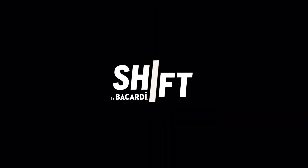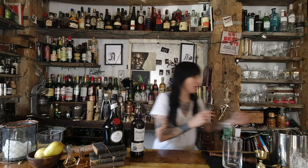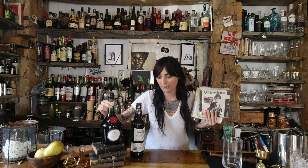Welcome to Shift by Bacardi. Hi, I'm Sandy D'Almeda from the Drake Hotel and I'm checking in for my shift. Welcome to my favorite mix. Today we are going to be mixing two of my favorite things: music and booze. We've got some punk rock records to play for you and we've got some punk rock over here, but we will get to that.